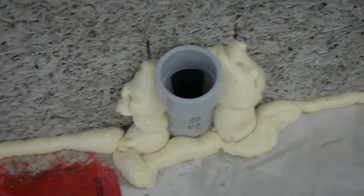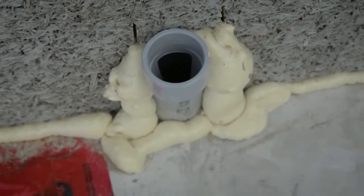It's a lot easier to do your sleeves before you've poured the concrete. If you do have concrete and you find you need to add a sleeve, try and do it where the two blocks come together — it's easier to cut in there.